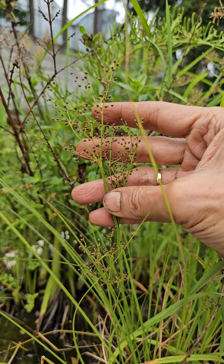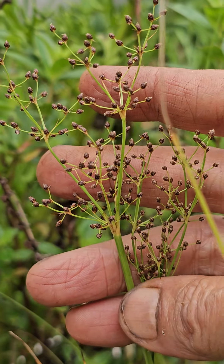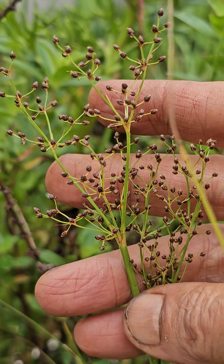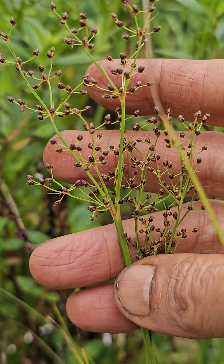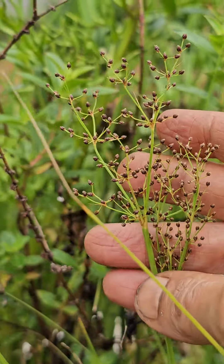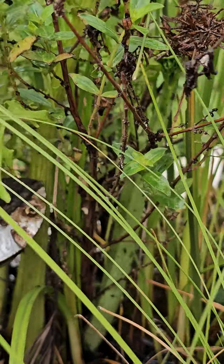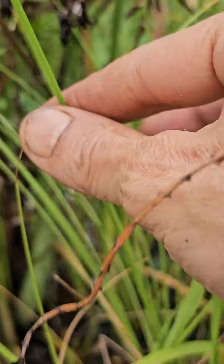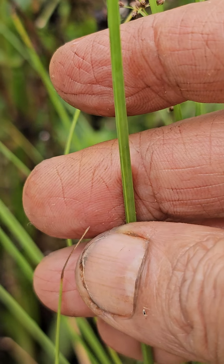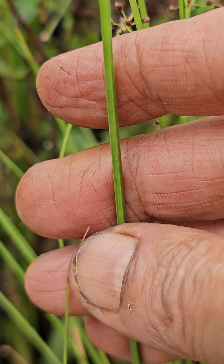This is one of the aquatic grasses that has survived very well in my containers and is flowering very beautifully. This is last year's plant, but I have not got the species name for this one. Its leaves are triangular, and this triangle shape is called sedge.